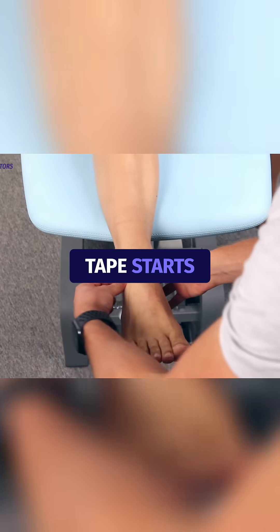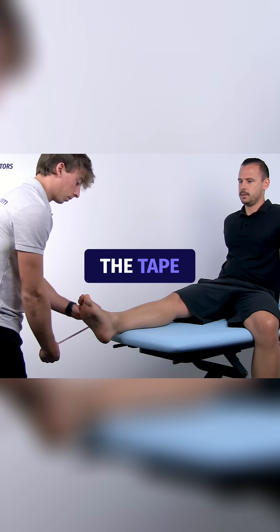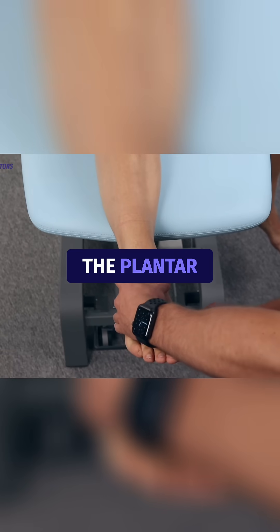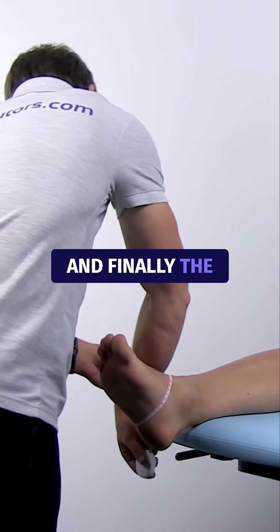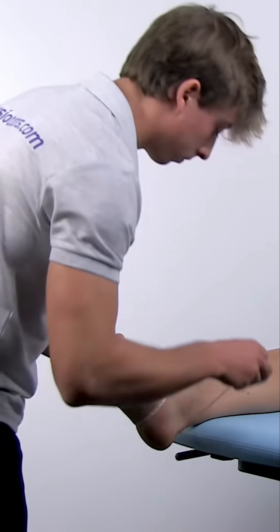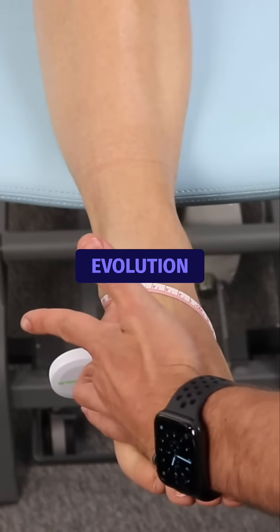The measuring tape starts between the anterior tibial tendon and the lateral malleolus. The tape measure is guided laterally under the foot to the medial arch, touching lightly the plantar surface of the foot towards the lateral malleolus, behind the Achilles tendon, and finally the medial malleolus, leading back to the starting point. The distance is then documented to track edema evolution.